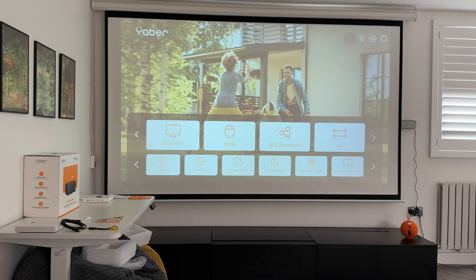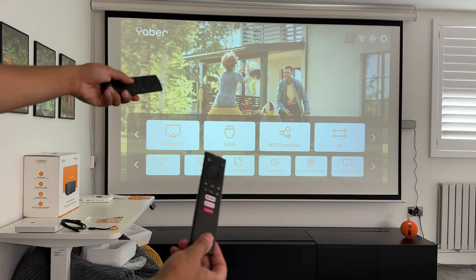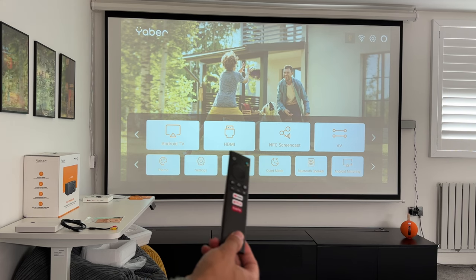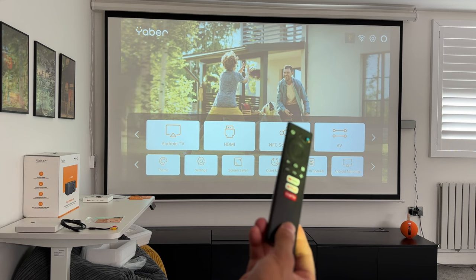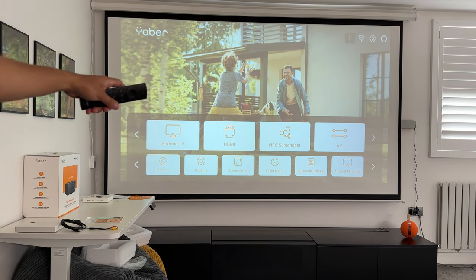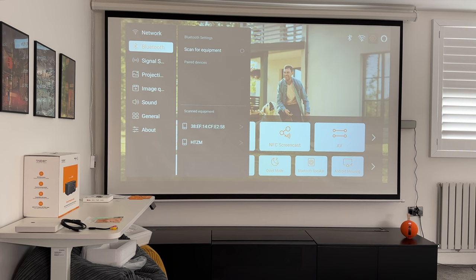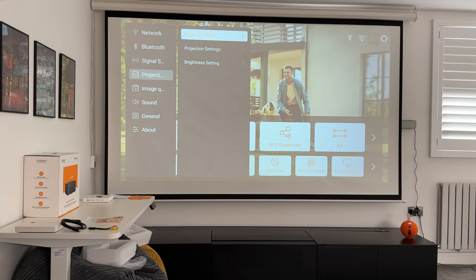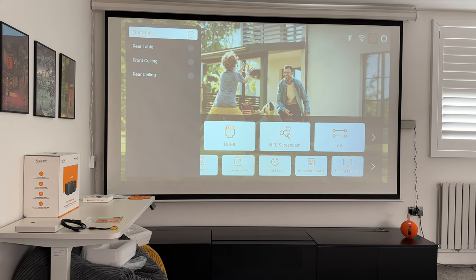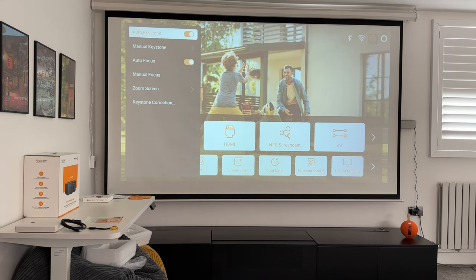Once powered on, you use the Yeba remote for standard settings like screencast, Bluetooth, and Wi-Fi. In settings you can find your network, connect to headphones or soundbars, and change the signal source. Under projection mode you can set various angles including ceiling mount. Projection settings let you toggle auto focus and auto keystone on or off and adjust manually if preferred.